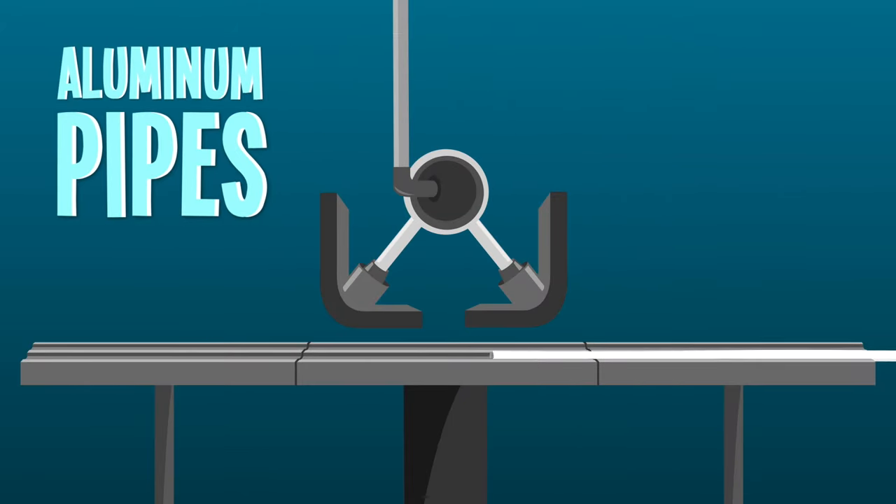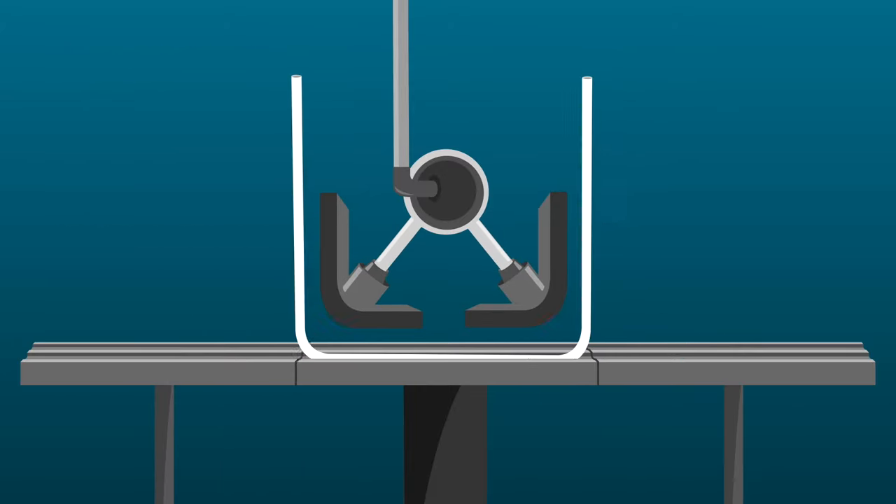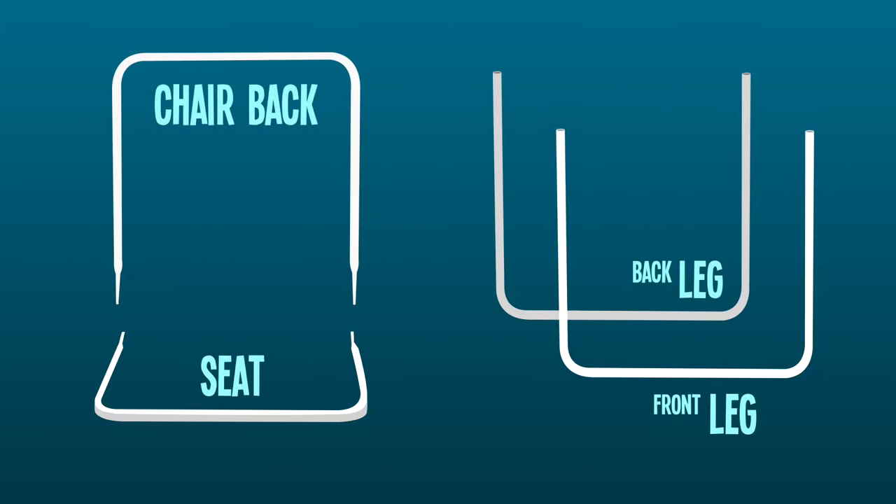The body of the chair is constructed from aluminum pipes, which are bent to the shapes needed for the chair legs, seat, and back. The seat and back frame are drilled with holes and then connected with a hinge.